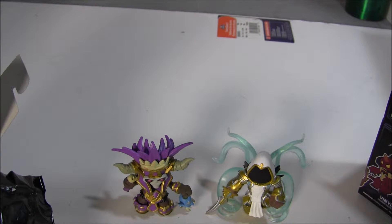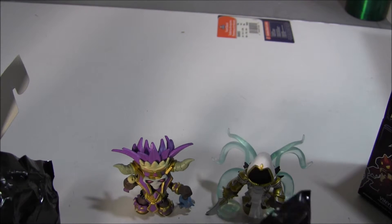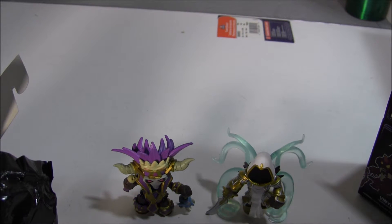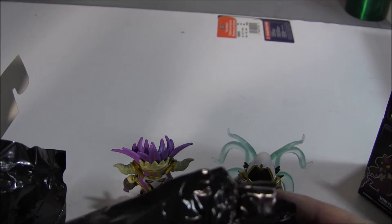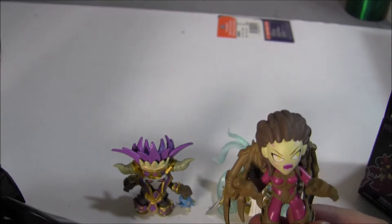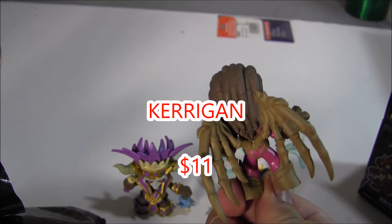And the third and final box — here we go, get the plastic off. Okay, let's open the front. Alright, third and final, let's see how well I do. There you go, that's cool.